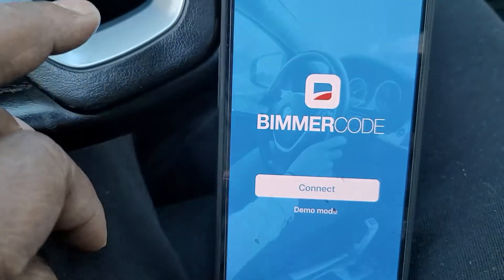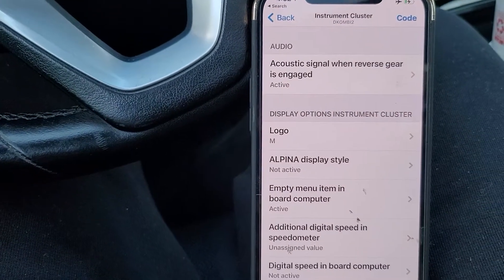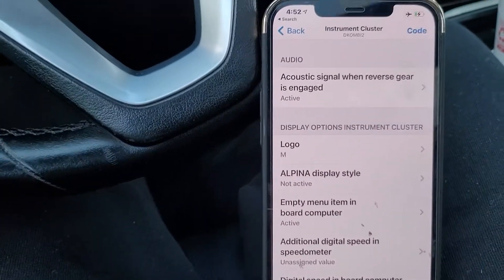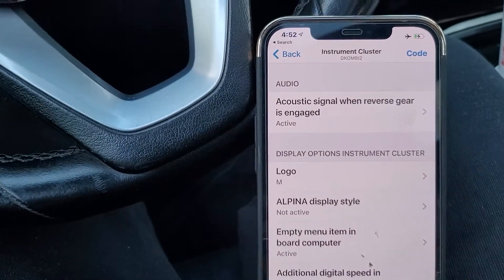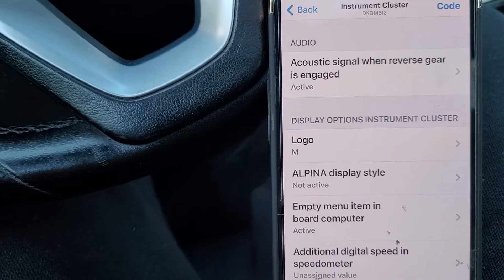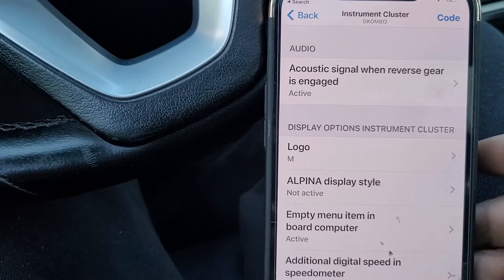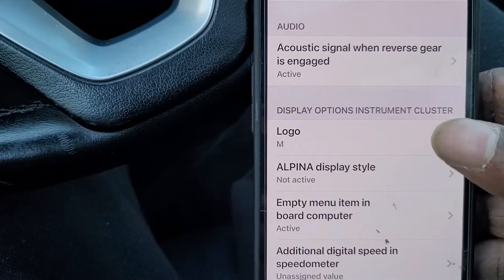I had to back all the way out of the app and reload it. If you accidentally hit search instead of back, you have to restart the whole app. Also worth noting: all of this stuff is done in regular mode — you don't have to go into expert mode for any of this.